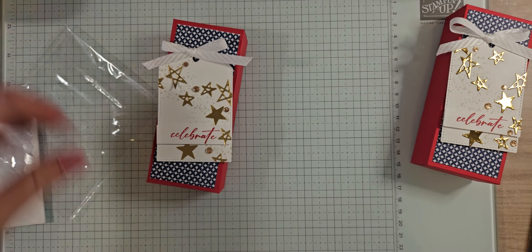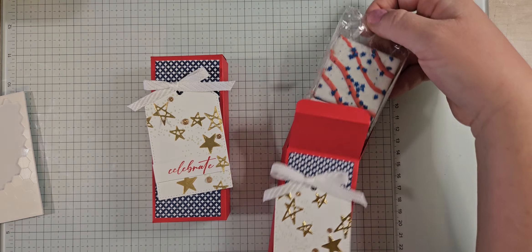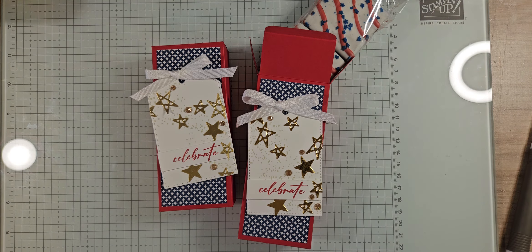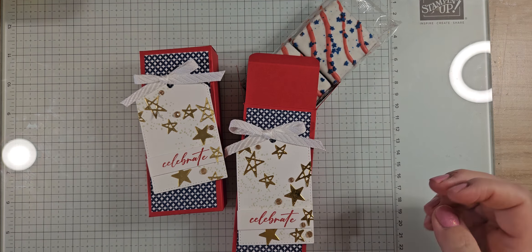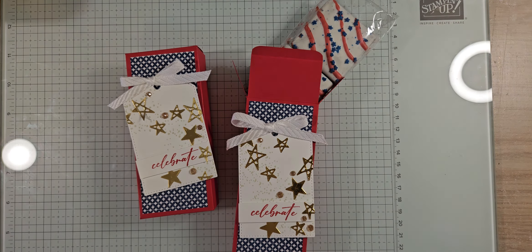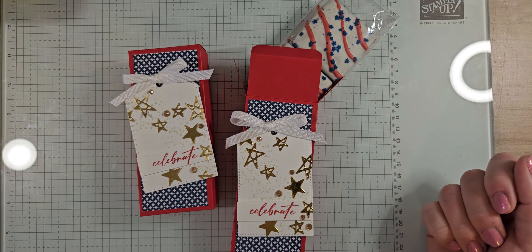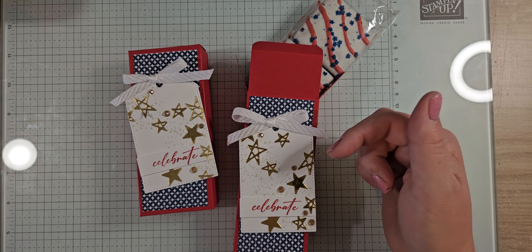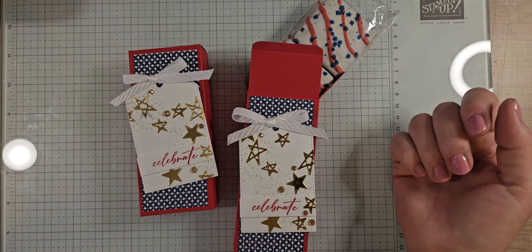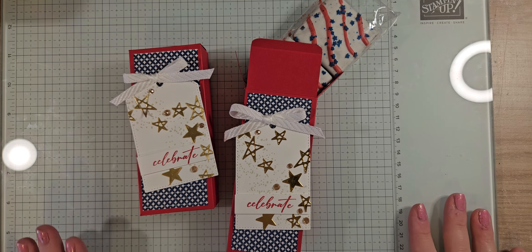Isn't that so cute? Lots of sparkle and shine from the gold foil and gems. Remember, you can modify this — change up the colors, the DSP, and the tag for any occasion. Thank you so much for joining me. I really appreciate your patience with all the family things going on. If you love these projects, please subscribe so you never miss a video. There's a link to shop in the video description, plus my host code. Don't forget — the die bundle sale ends June 30th! Have a great day, everyone!